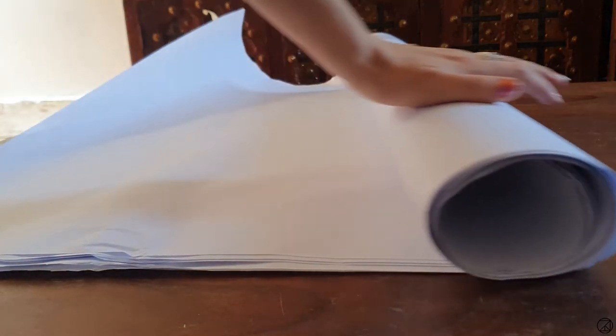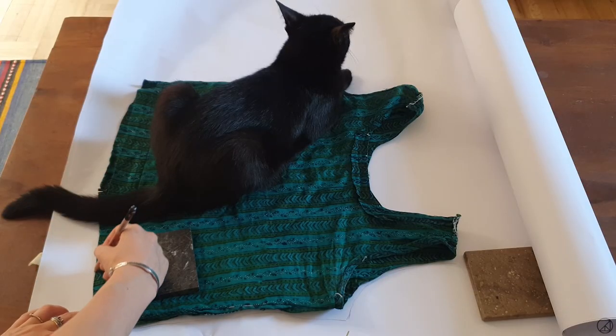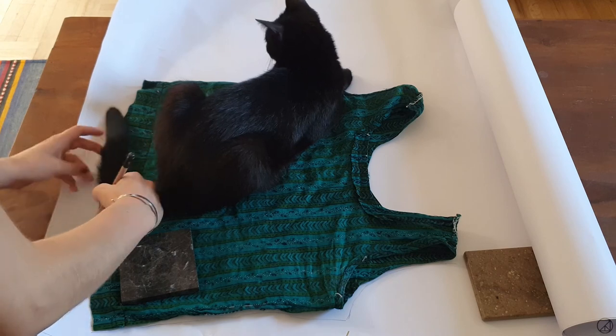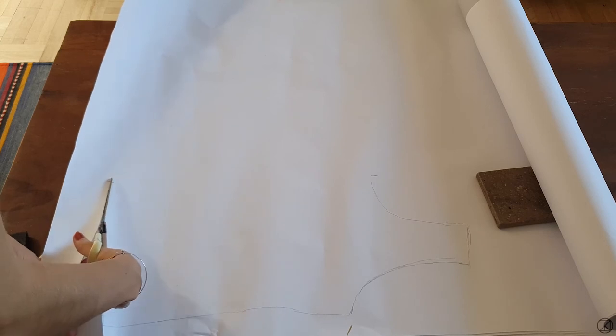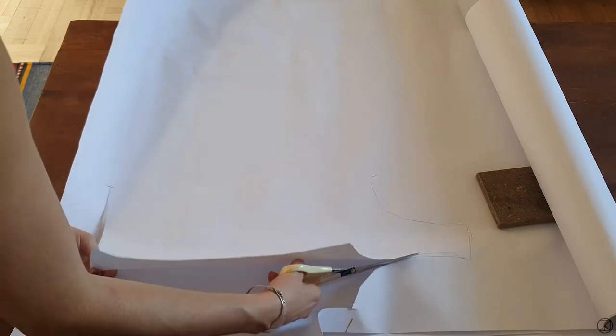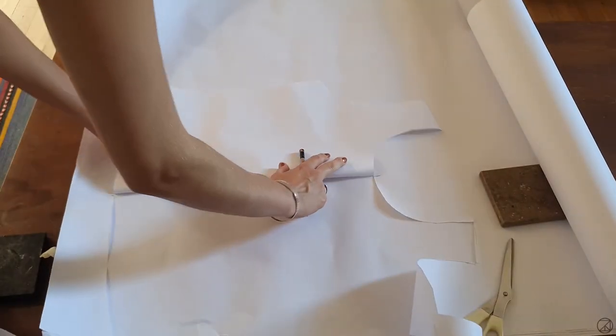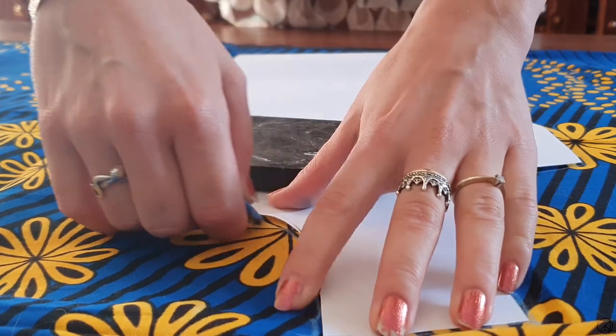Our second project is another top I made using an existing item from my wardrobe. I used my existing shirt to make a pattern by laying it flat on a big piece of paper and carefully transferring its outlines. I did half a pattern for the front part and half a pattern for the back part. Then I transferred my pattern onto the Ankara fabric and cut out both the front and the back parts.